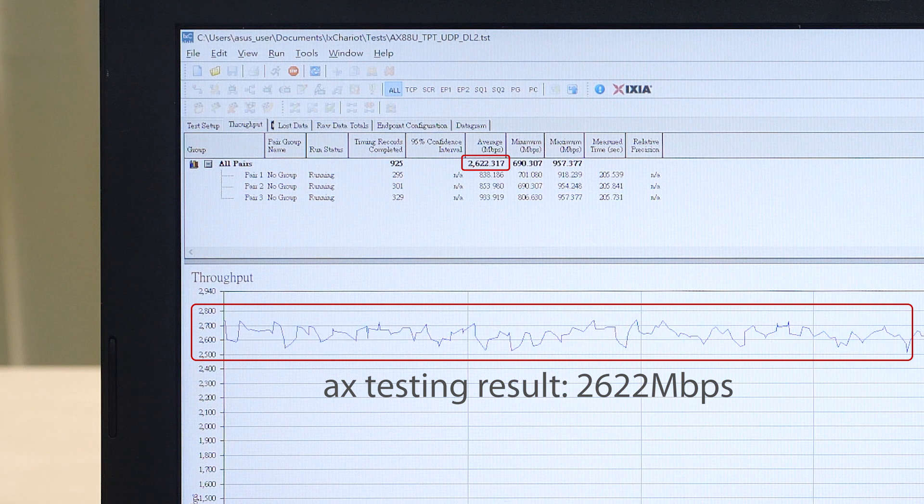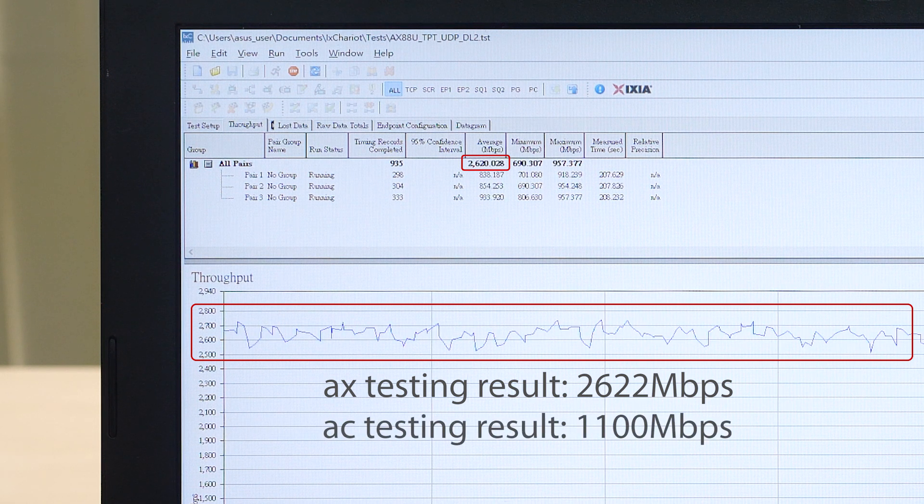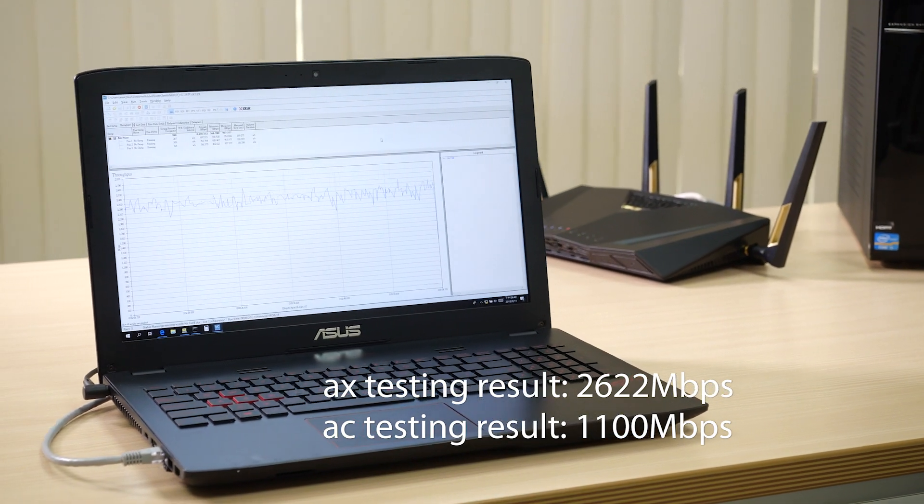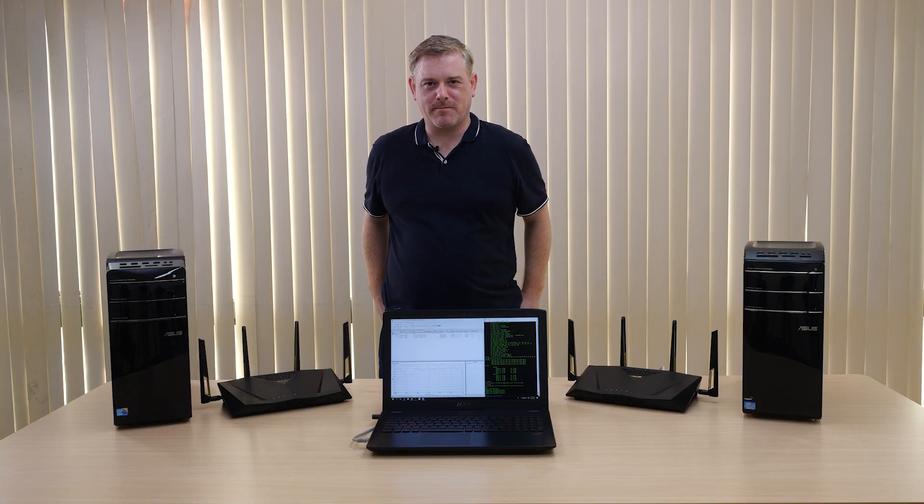This is a substantial improvement over AC standard Wi-Fi, which in this scenario would max out at around 1.1 gigabytes per second. Thanks for joining us. Bye-bye.